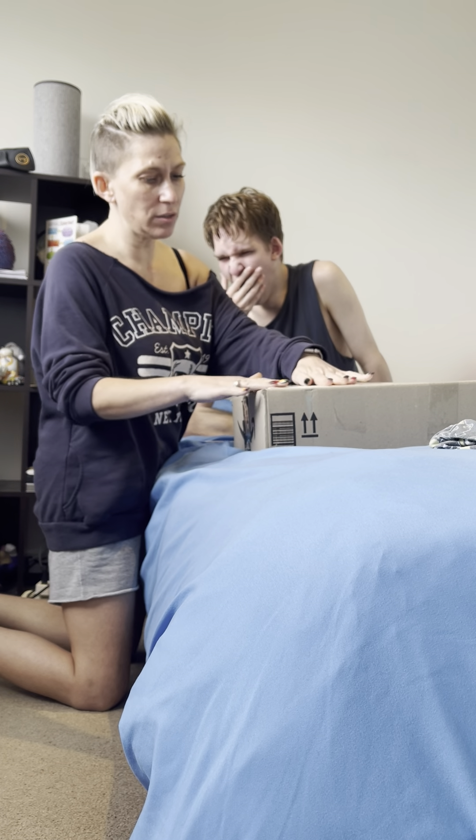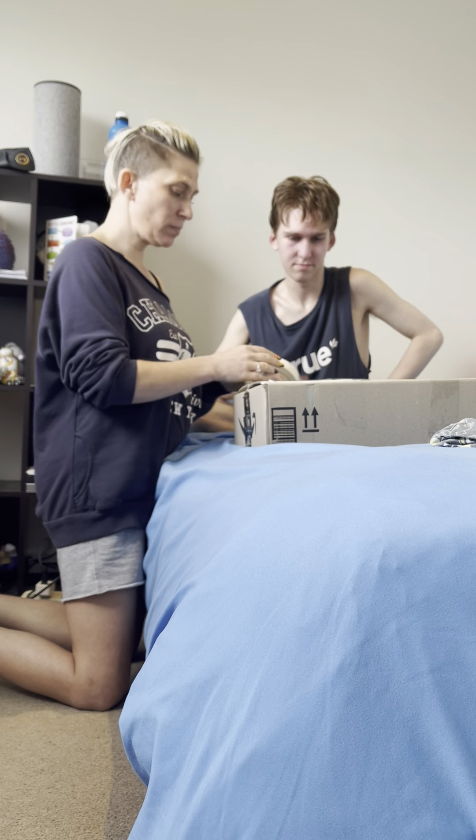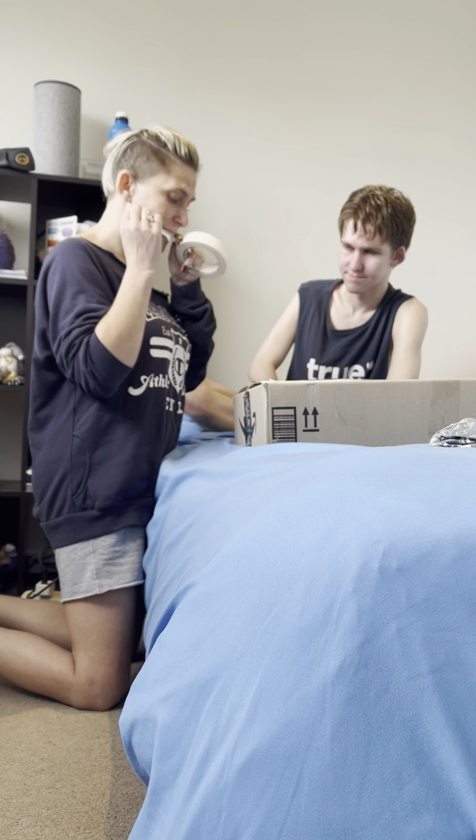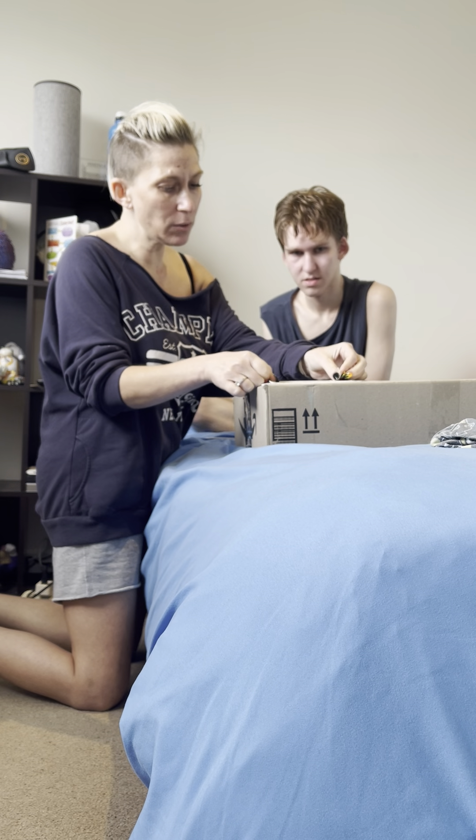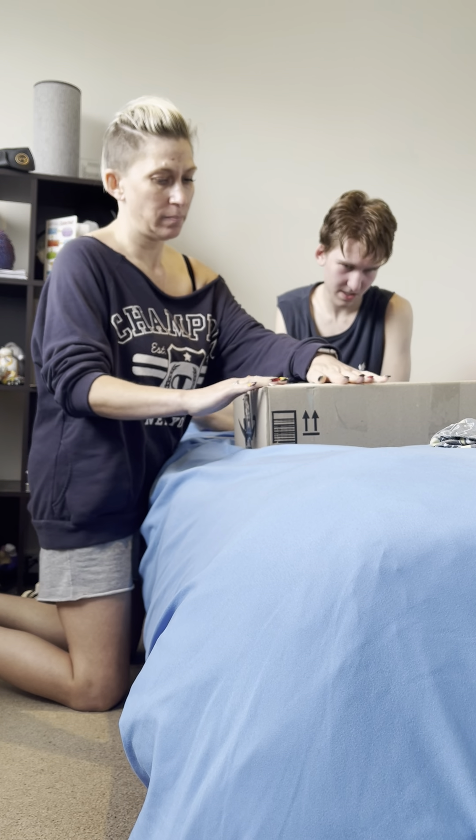What do you think I should be putting on this box? What do I label it, what do I say? Basically, what's inside the box.